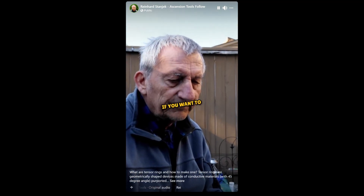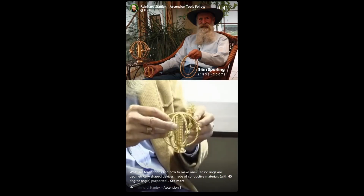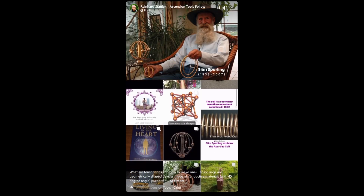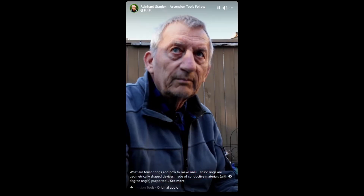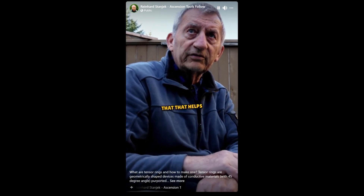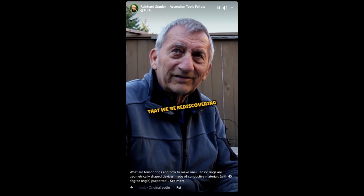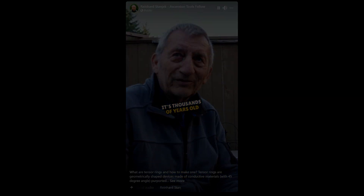If you want to check it out, remember Slim Sperling. He's now passed, but people who have taken his technology are making it on their own. He was a master at it. You can buy copper bracelets by themselves, and people find that that helps. We're just rediscovering old stuff — it's thousands of years old.